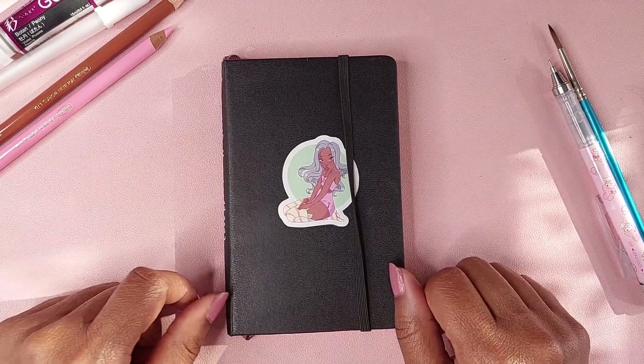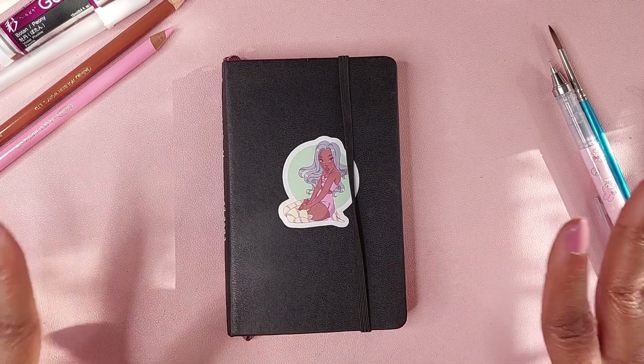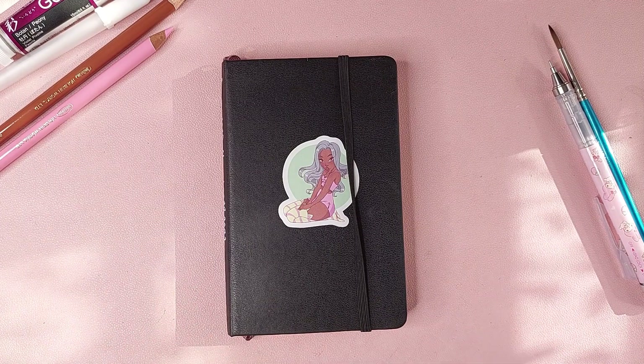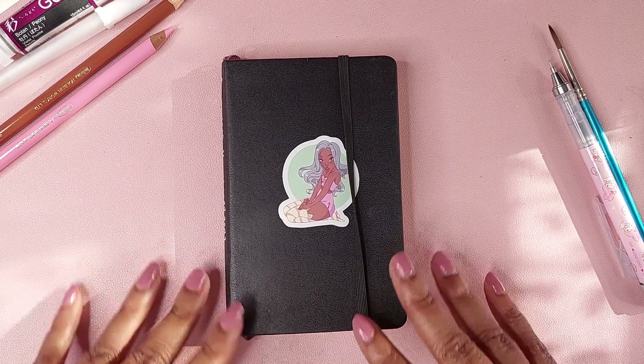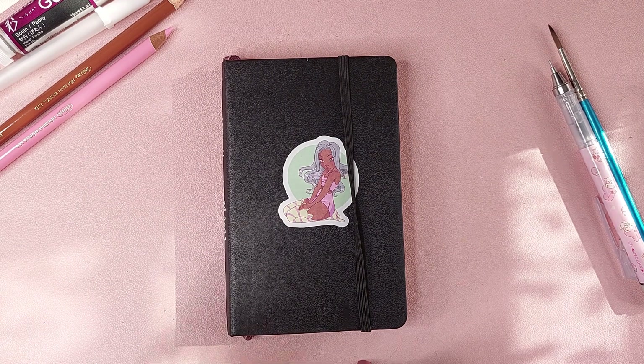Hello everybody, welcome back to my channel! Today I'm gonna be showing you my first ever sketchbook tour. I've never done a sketchbook tour on my channel. I have a ton of sketchbooks because I have been drawing non-stop for the past going on six years. Let me know if you guys want to see more sketchbook tours because I can show you the nitty-gritty, like the very humble beginnings of my sketching and trying to learn art.